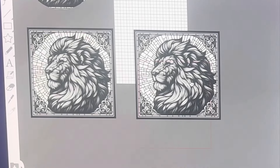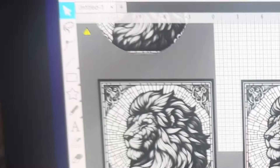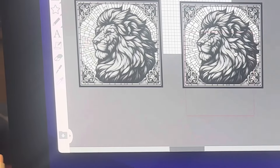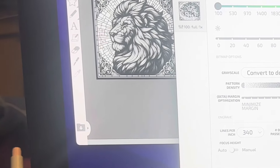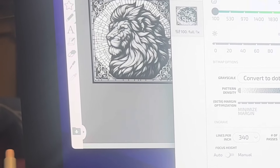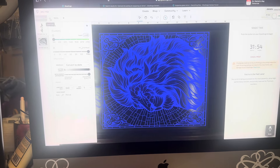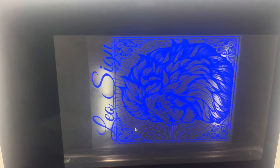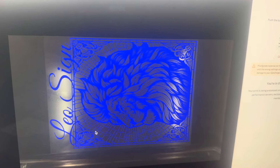Hey guys, so today's video I want to engrave this lion on the back of a glass mirror. I'm going to engrave on this and I end up putting some sayings on mine. The size I got here is a 14 by 12 and I thought it was amazing. This is my image and it is a Leo sign — I'm making it a Leo sign — so this is what we're going to engrave on the mirror.